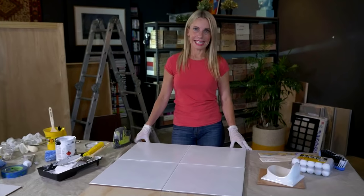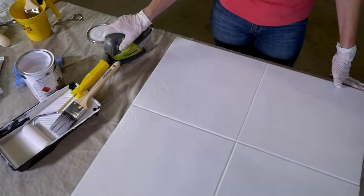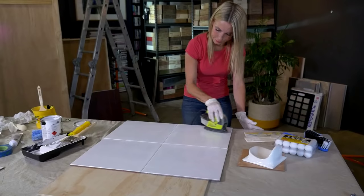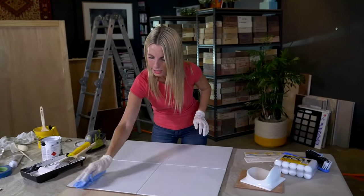It's getting late in the day. I've waited six hours for my first coat of tile paint to dry. All you do is simply repeat the process — give it a very light sand, not heavy handed, very light.